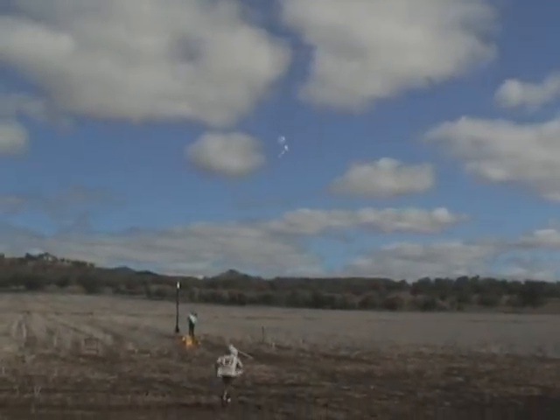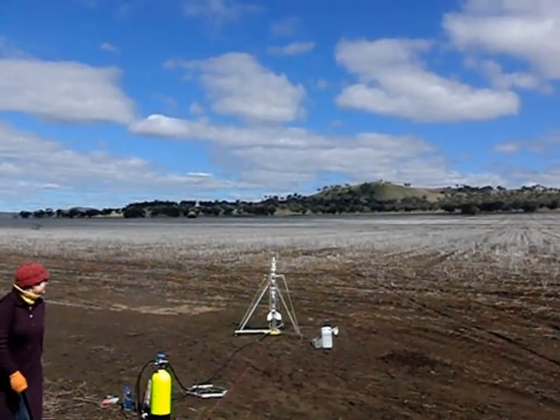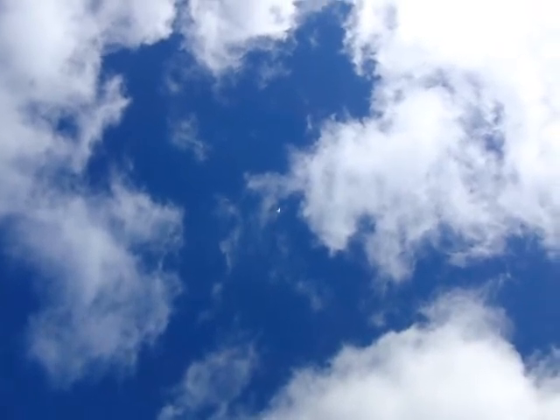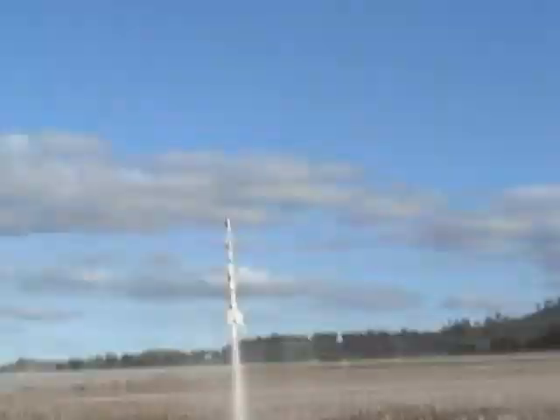I'll get the rocket right-side. Watch out! Launching in three, two, one, go! And MAD!